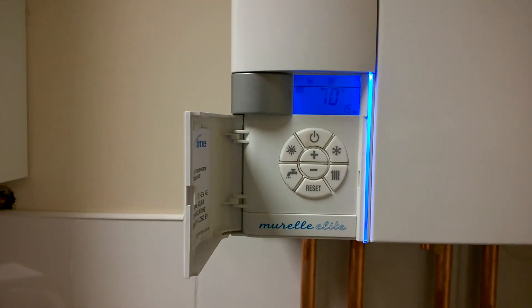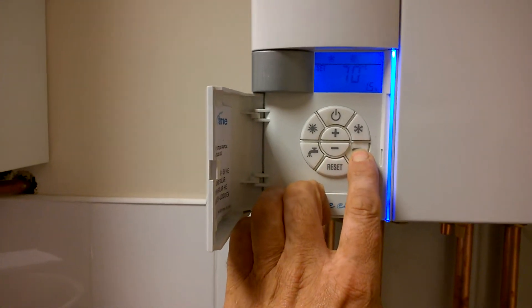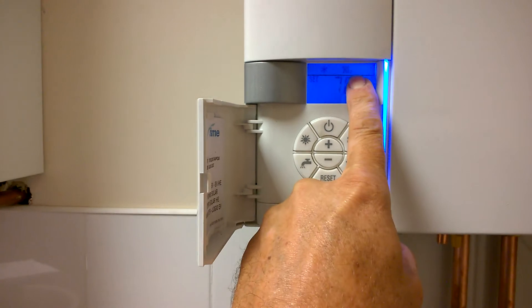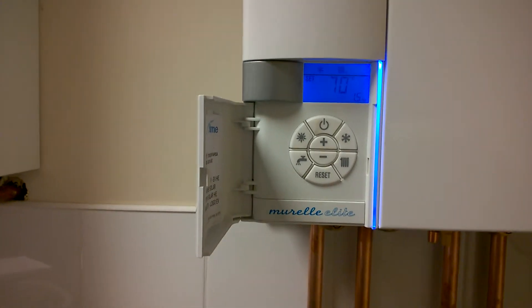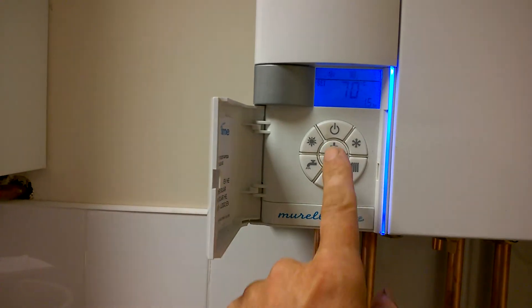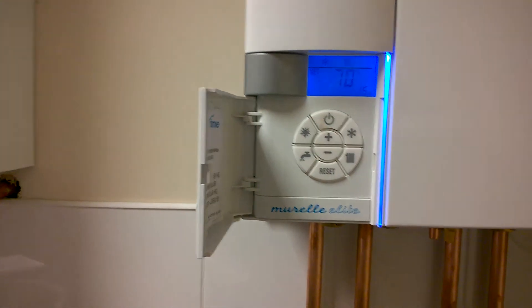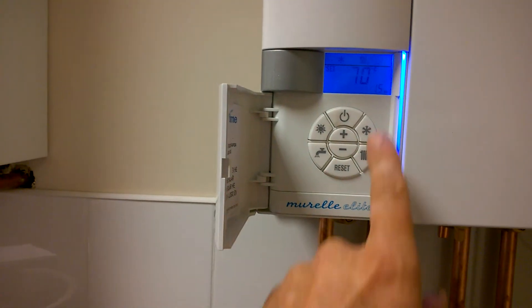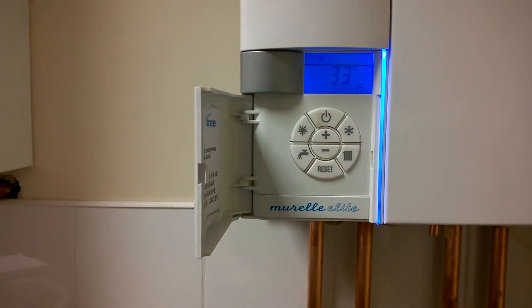Each boiler will have had a maximum temperature set by your installer. If you press the radiator again, you'll notice it has a number 2 on the symbol. Don't take much notice of this — it's the number 1 that is the active setting. To avoid confusion, set both 1 and 2 to the same temperature. When you're finished, press the radiator button again and that is set.